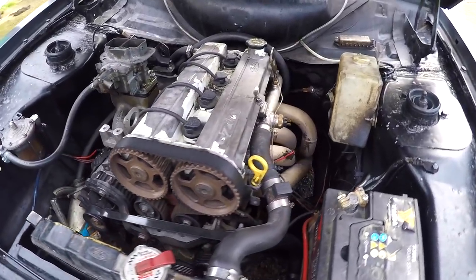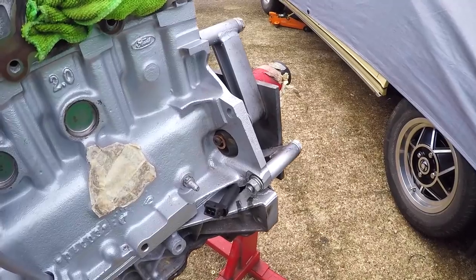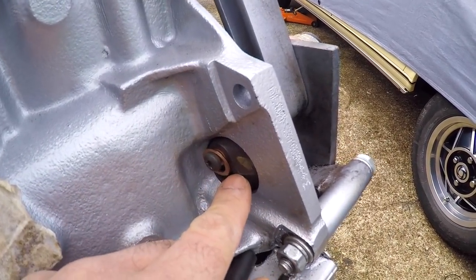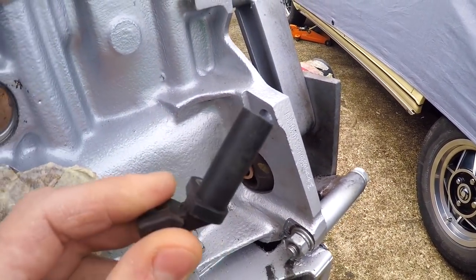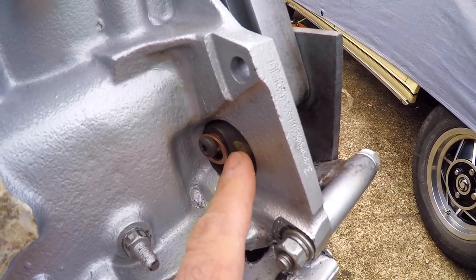One thing to mention: if you are going to be taking a ZTEC out of an auto like I did with Maud's engine, as well as the obvious stuff like fitting a flywheel and a clutch from a manual car, you will also need to change this bracket where the crank sensor goes. The crank sensors are the same on the autos, but this bracket is different. So if you are fitting an engine from an auto, you'll need to get that bracket from a manual.